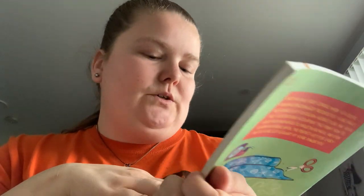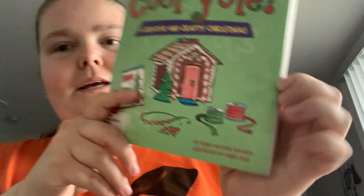Cool Yule: A Creative and Crafty Christmas by Debra Monson-Zalwin-Zuckerin, illustrated by Debrisys.